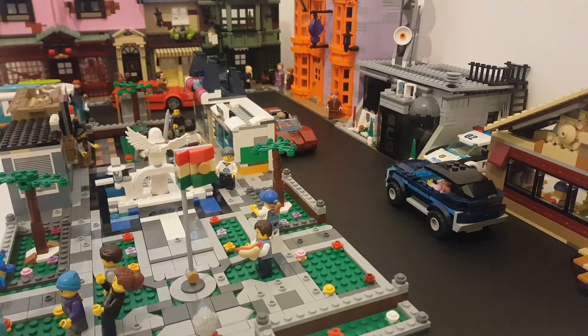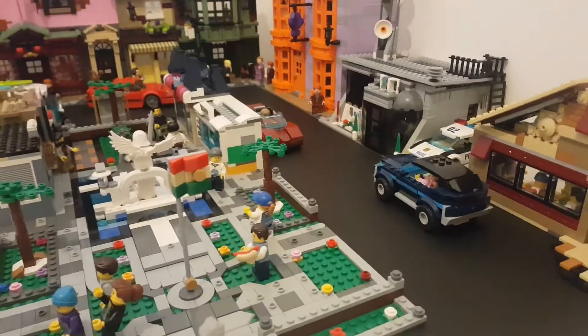Hey there guys, it's Lute2Wave4 and in today's video I'm going to be showing you the progress that I've done on Angelview upon Brickford, and also give some tips and little hacks that you can use to make your city look a little bit more realistic. First, let's take a look at Angelview upon Brickford.